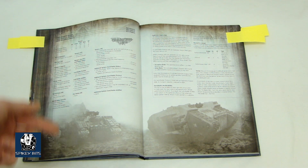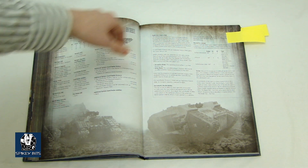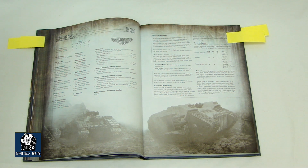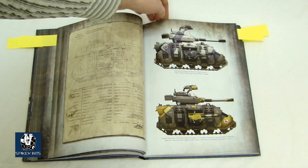You've got a whole section on the Rhino, a whole section on the Predator, a whole section on all the different vehicles. Then you get into the Storm Raven variants — and there's actually a new Storm Raven variant, the Storm Eagle rock pattern. Lots and lots of cool stuff in here.